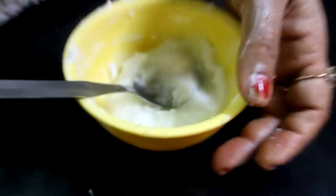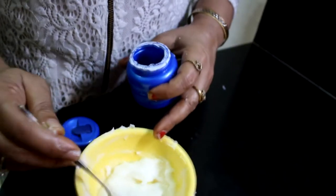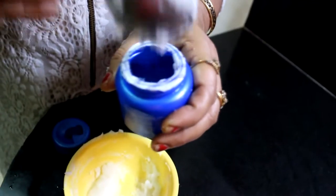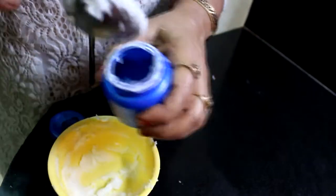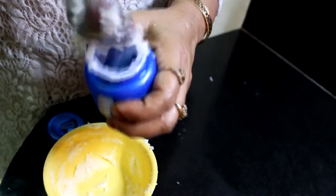Friends, it is very effective. Bazaar cream is not so effective. You can apply this on top. If you want, you can store it in a bottle. I am applying a nice layer of it on top.